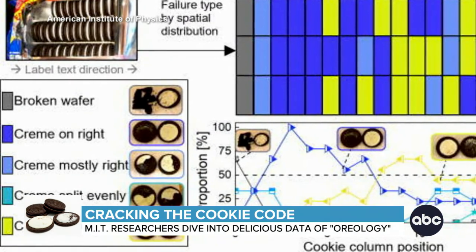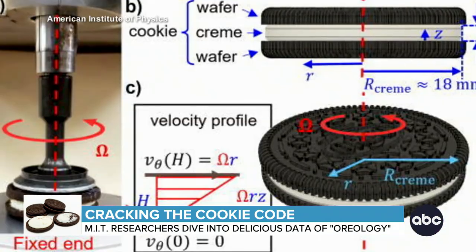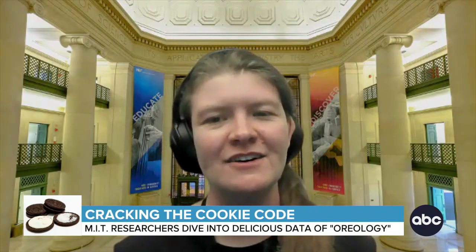Sorry, Oreo Twisters — that's the way the cookie crumbles. Yeah, there's just no way to do it perfectly. But the sweet scientific questions keep coming. The most interesting one we have right now is how to design ice cream that doesn't drip when it gets hot.